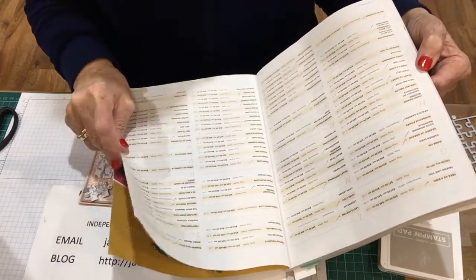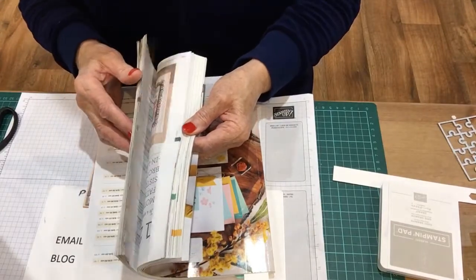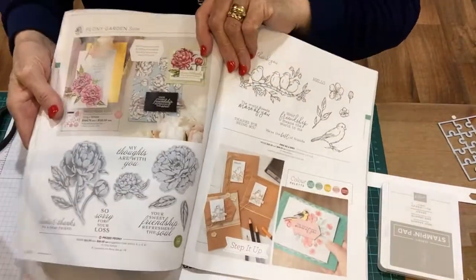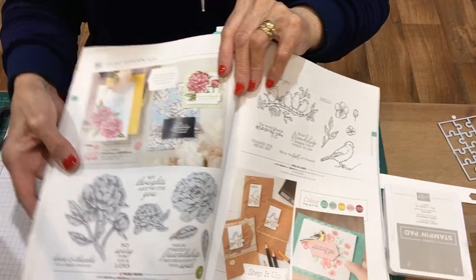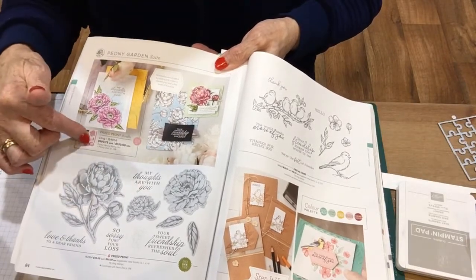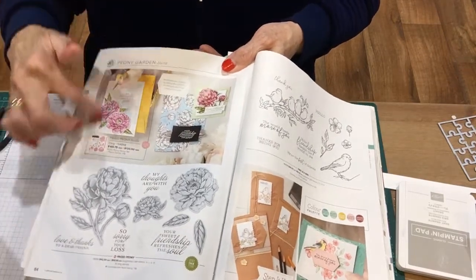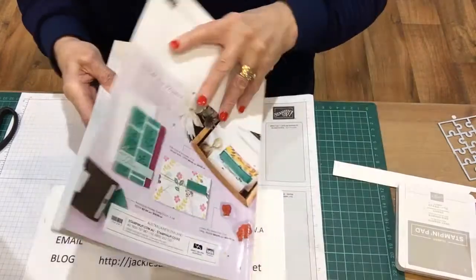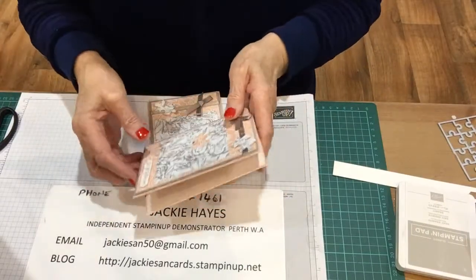The Prized Peony set is on page 84 of the catalogue — it's easier to look it up that way. There's the Peony set and it's got some beautiful cards that you can make. The bundle for this is $175, and if you become a demonstrator you could have that at a discount.